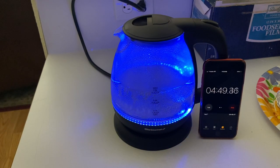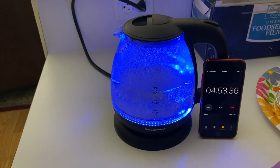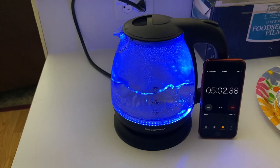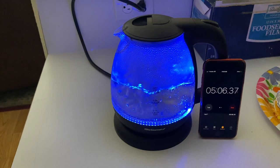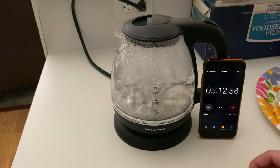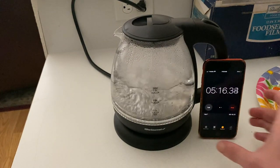We're getting close to the five minute mark, and as you can see, the water just started boiling. So it takes about five minutes from very cold to boiling water. I will wait to see when the auto shutoff happens — at five minutes we're getting boiling water. Let's see how long it takes for the machine to auto shut off. And just like that, it only took 10 seconds between the boiling and auto shut off.